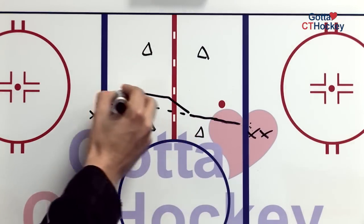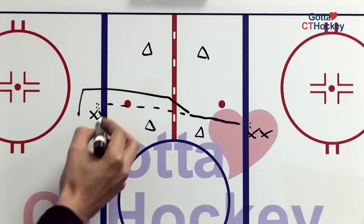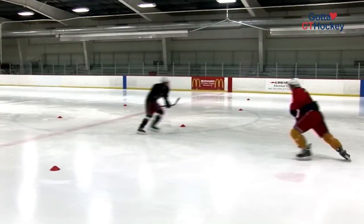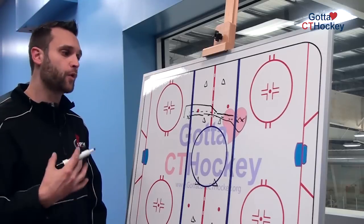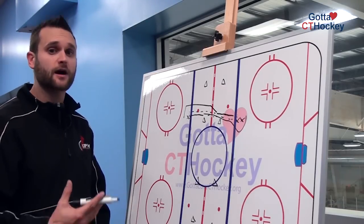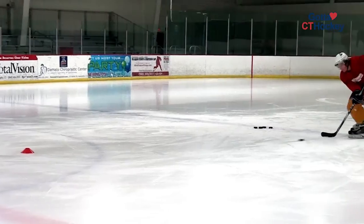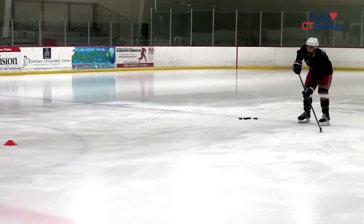They'll then continue skating and overtake that spot in line. This player, again, has their head up, takes a few steps and makes a hard pass once they get to the cone. It's very important here that players are aware of where they are on the ice — we find it's a difficult thing for younger players to grasp. They actually have to move their feet the entire time when the puck is on their stick.